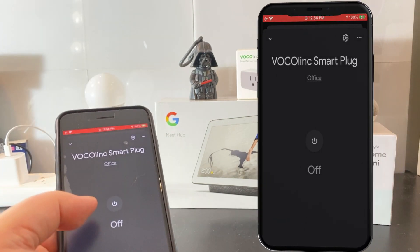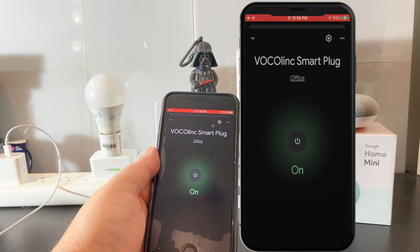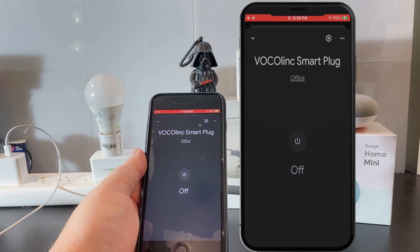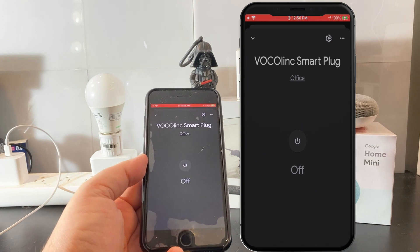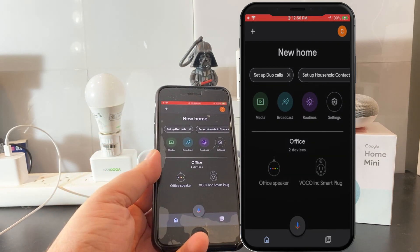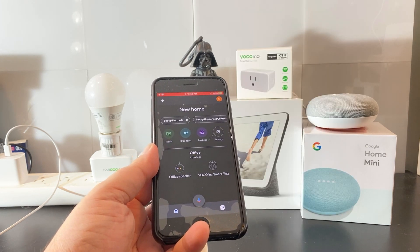I can use the magic commands to say, "Hey G, turn the light on" or "turn it off." In the background here, you can see when I turn it on there's a little bit of a delay, which is normal. But I now have the ability to turn that plug and the light bulb on and off. That's it — we're good to go. You've now got control over your house. You can schedule this and use all the Google automation tools available to make your life just a little bit easier.